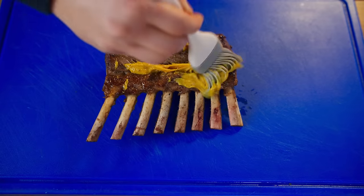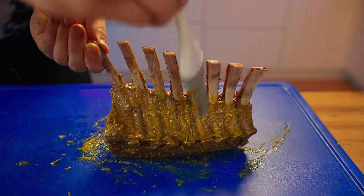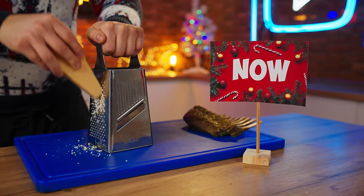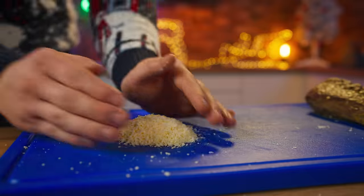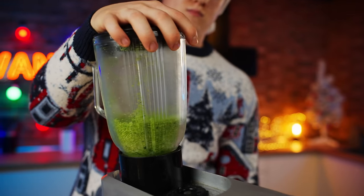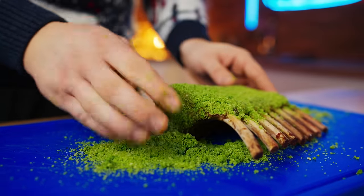Squeeze on some honey mustard and spread it evenly over the whole piece, getting it even between the bones. For the breading, chop up some parsley and dump it into a blender, along with spinach. Grate some good Parmesan cheese and put that into the blender as well. Now add some Panko breadcrumbs, close the blender and blend — you need to get a uniform green crust. With this breading, cover the rack of lamb, smearing it all over so the breading sticks to the mustard.